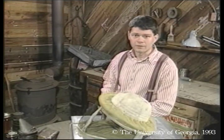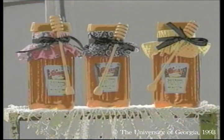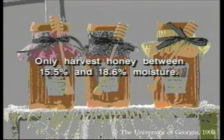Here are some important highlights about processing honey. Only harvest honey between 15.5 to 18.6 percent moisture, and keep it that way during processing.